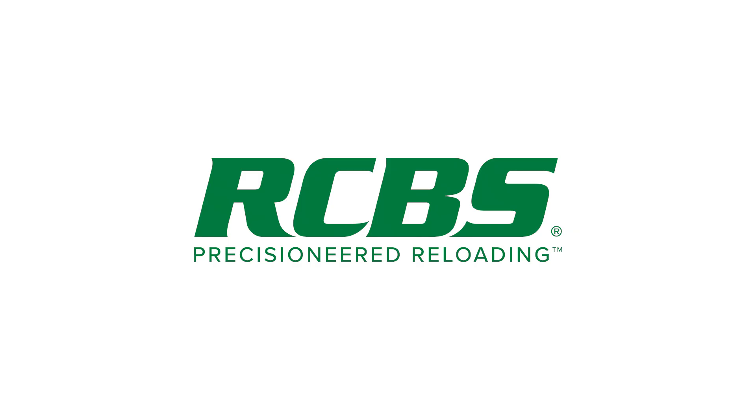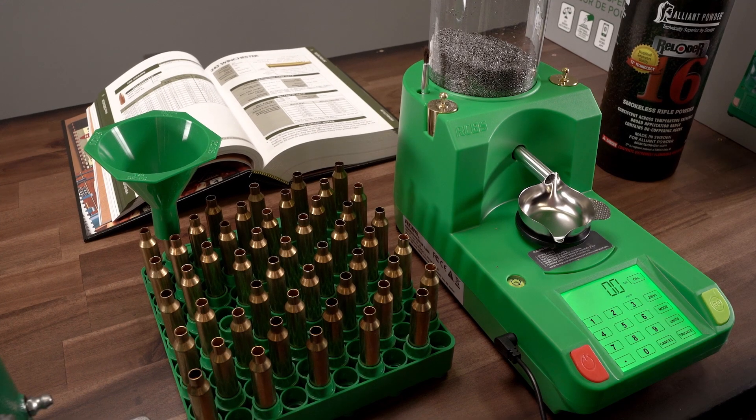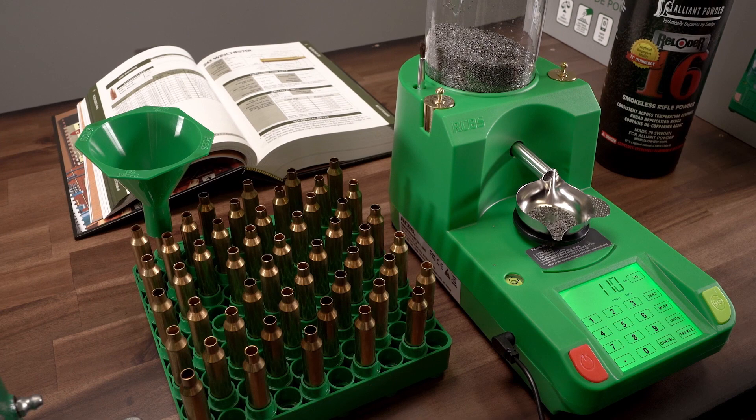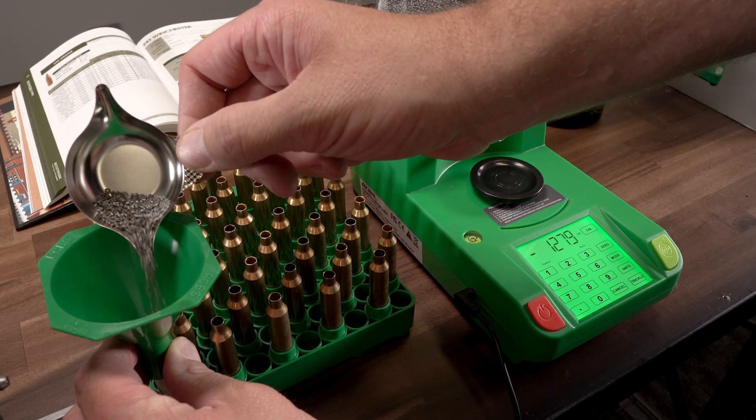Hello, this is Will with RCBS, and today I'm going to be showing you how to calibrate your RCBS Chargemaster Link Powder Dispenser. The Link is the next link in the evolution of our most affordable powder dispenser. We took our very popular Chargemaster Light and made it even better.